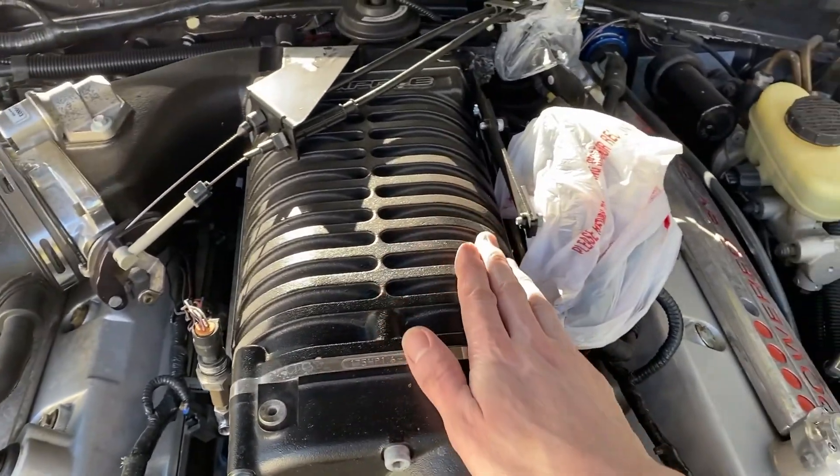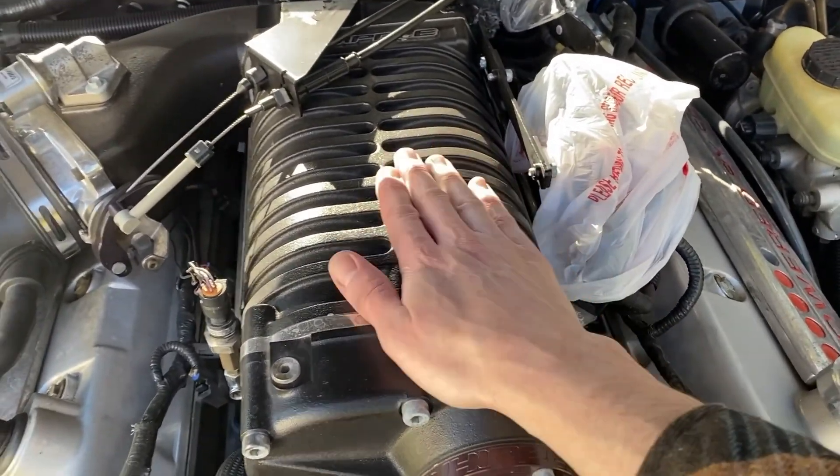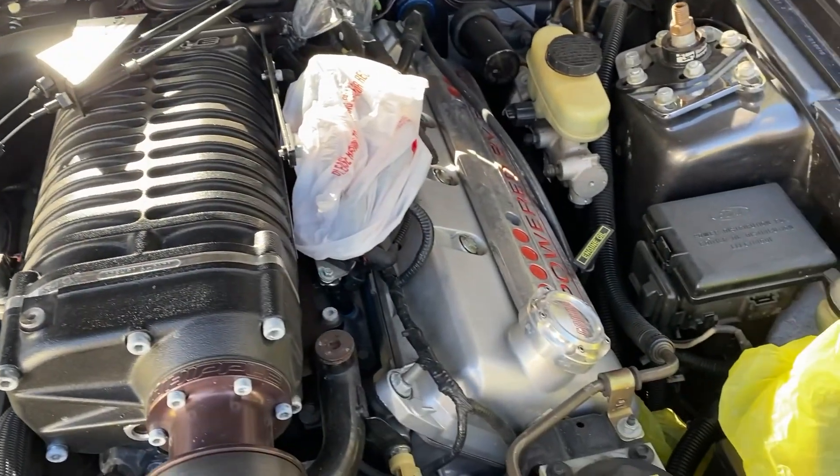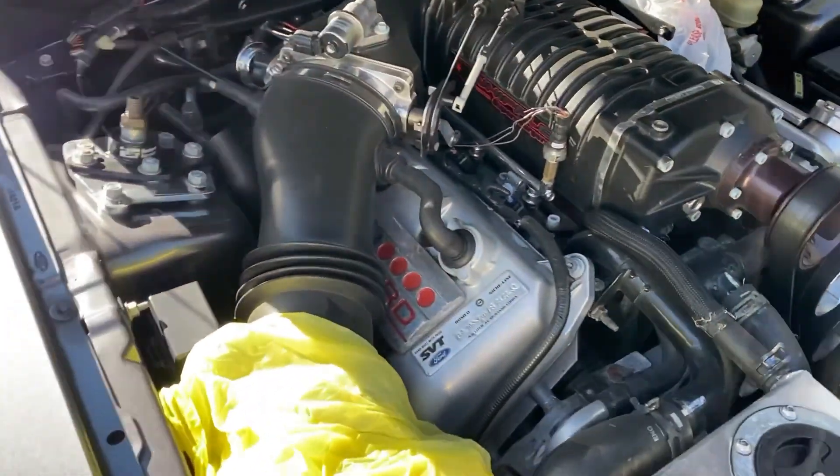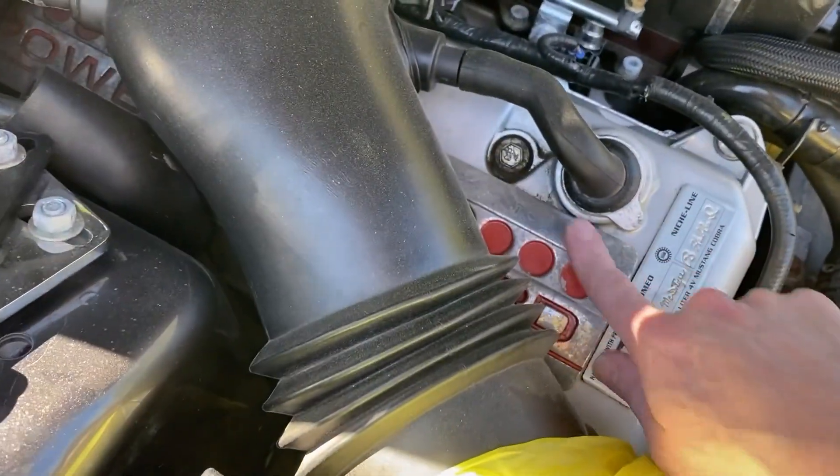Always make sure the engine is not super hot either, because once you spray whatever cleaner you're going to spray on it, it could just fizzle off. I've just seen bad results.